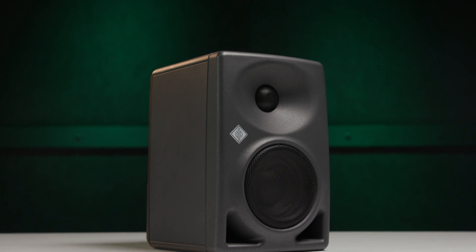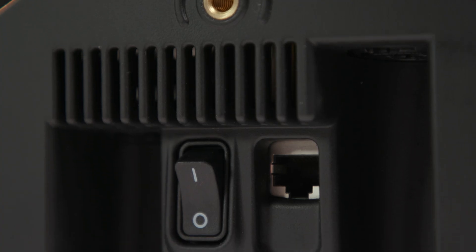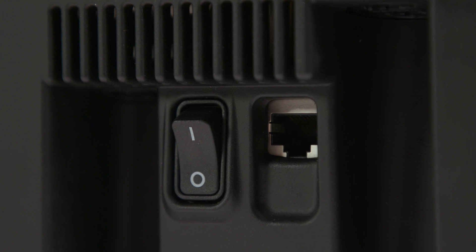Taking a closer look at the monitors: the KH80 DSP has a 4-inch woofer and a 1-inch dome tweeter, with 120 watts driving the woofer and 70 watts driving the tweeter. The defining feature is the network controllable DSP built in, accessible using the ethernet port on the back panel. You can set it up for stereo or as a 5.1 or larger surround monitoring system.